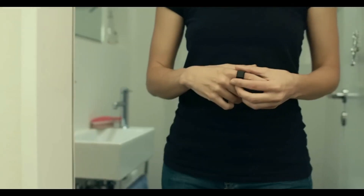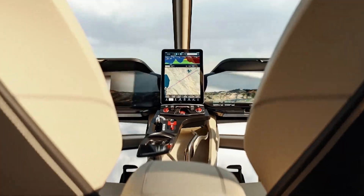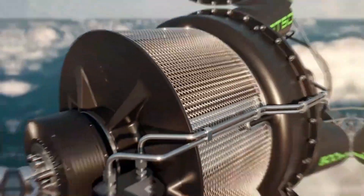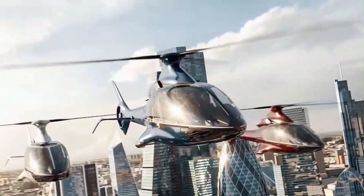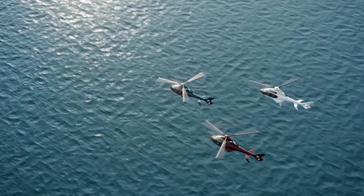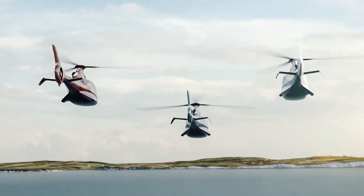The Hill HX-50 is a personal helicopter that blends luxury, high performance, and advanced technology in a sleek design. Powered by a 500 horsepower GT-50 turboshaft engine, it can reach speeds of 140 knots and has an impressive range of 700 nautical miles, making it ideal for long-distance journeys. Inside, the five-seat cabin features premium materials, panoramic views, and a cutting-edge digital avionics suite, offering a sophisticated and comfortable flying experience.